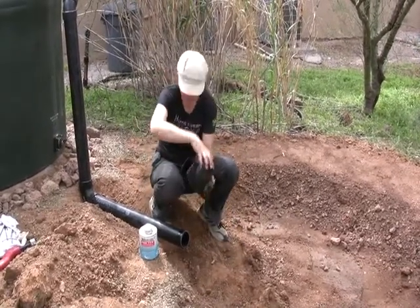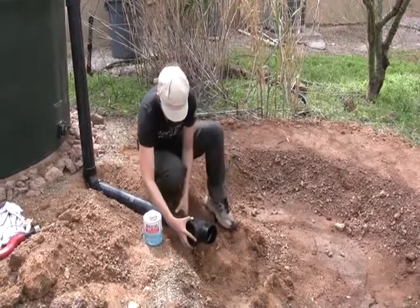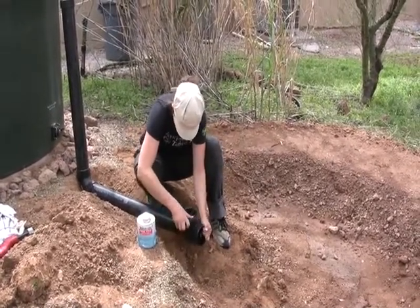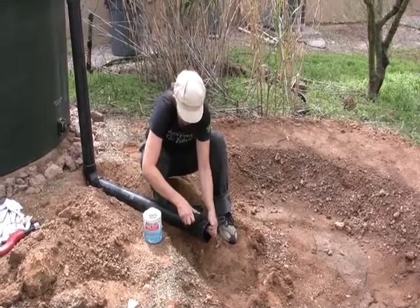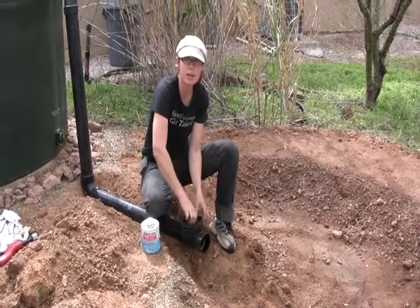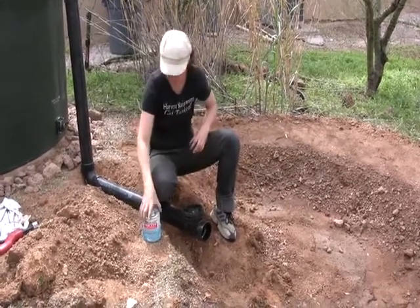Make sure your valve is going the correct way, and as always give it a quarter turn. We are leaving it just above ground once you fill this up so that it can be hand-maintained, and the rest will be underground.